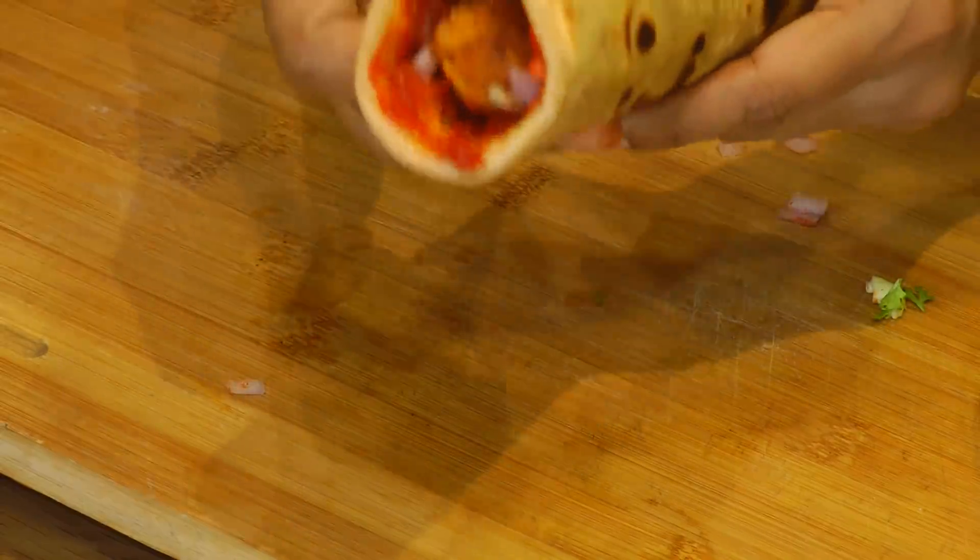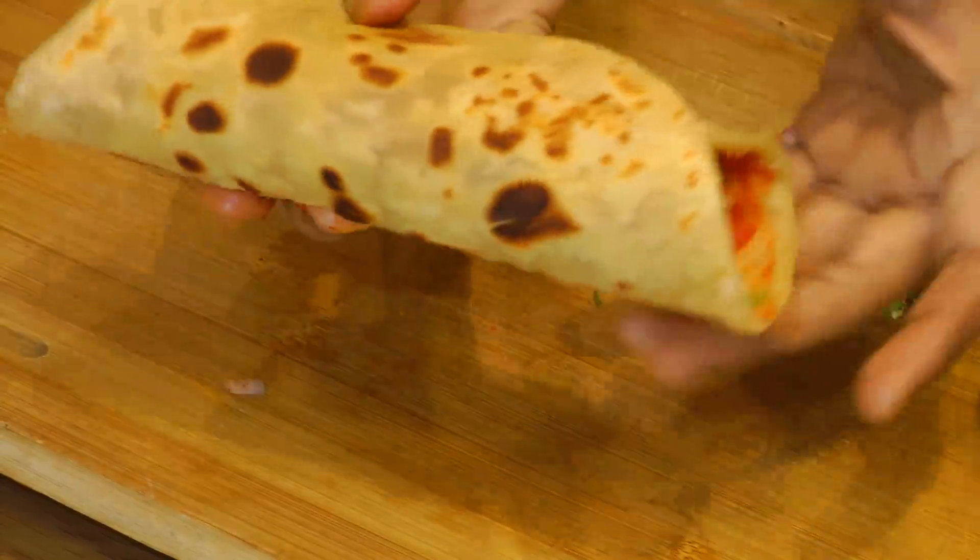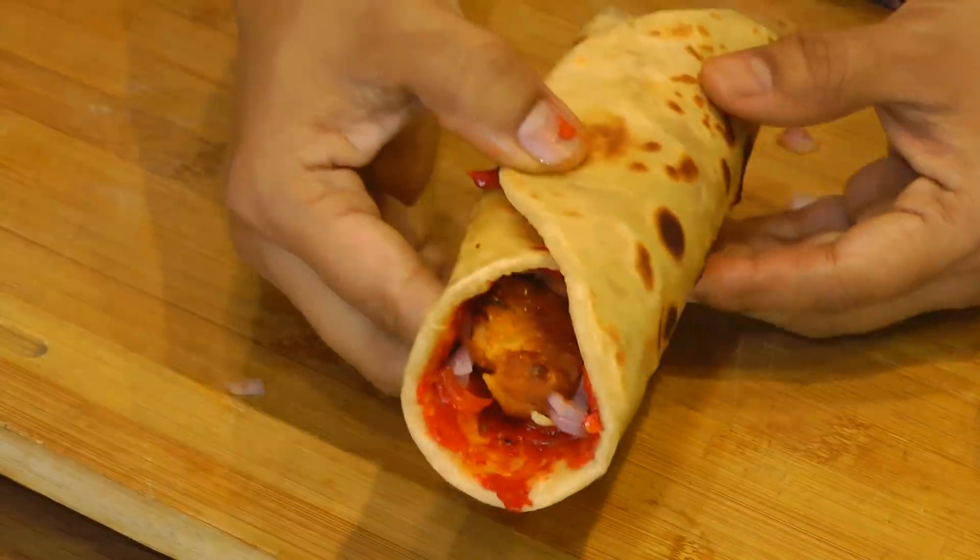Our Schezwan Frankie is all ready — looks so good!